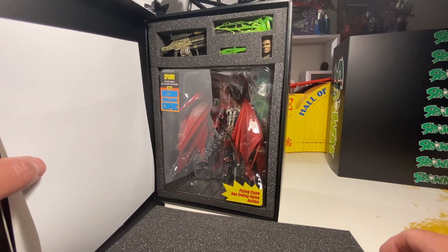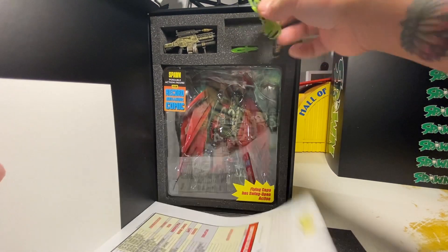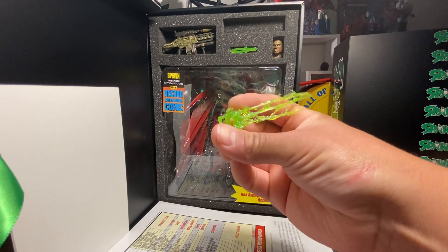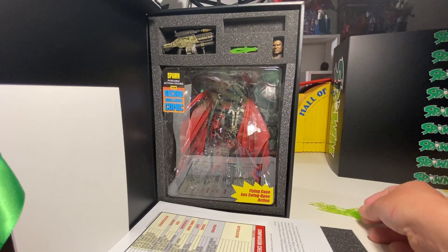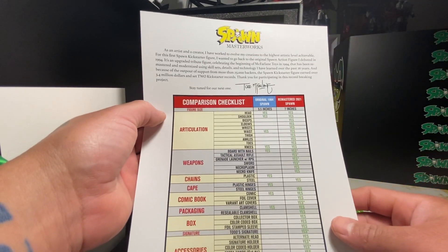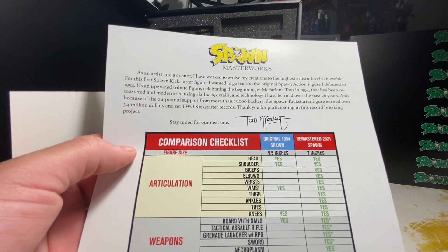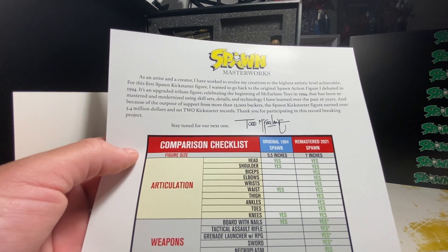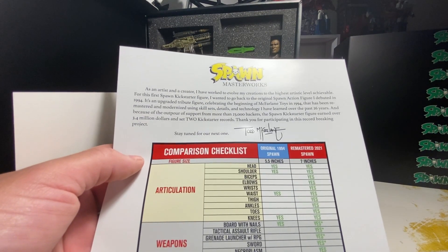All right, man. You've got the extra head, that's cool. We've got a knife, we've got the necroplasmic effect thingy — looks kind of like green hot glue but it's still cool. We've got a checklist — let's see the comparison checklist, oh that's cool.